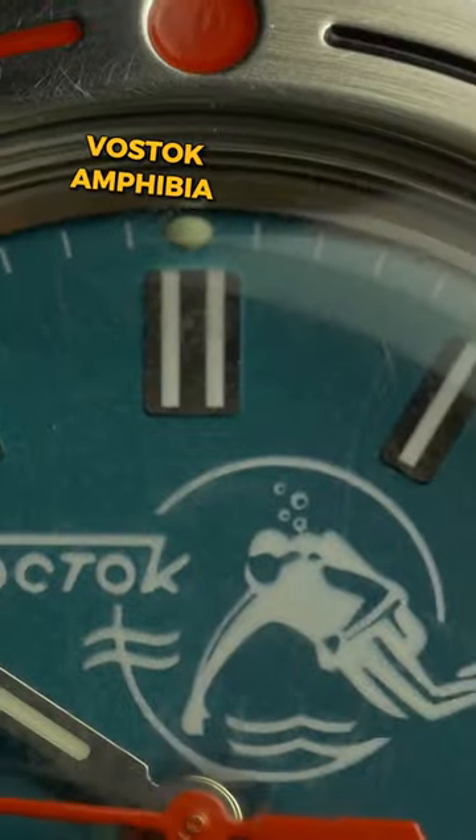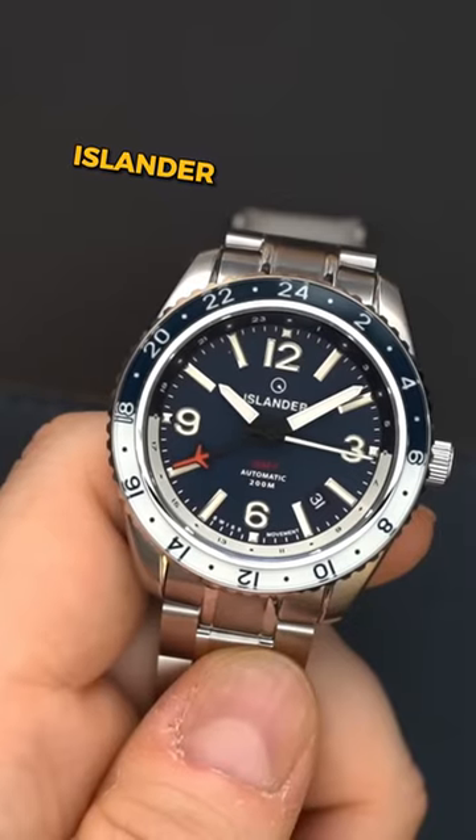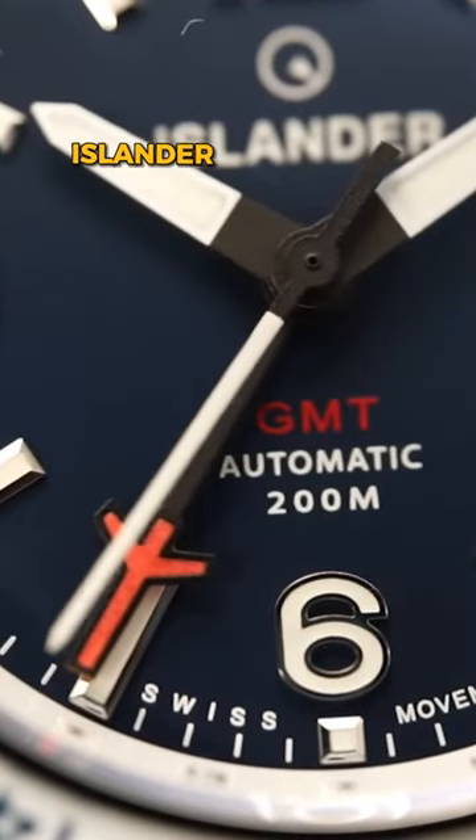The Vostok Amphibia is a quirky and fun-designed watch. The Orient Bambino — we all know it — is a classic dress watch for any occasion. Islander watches offer some of the best possible specifications in any given price range.